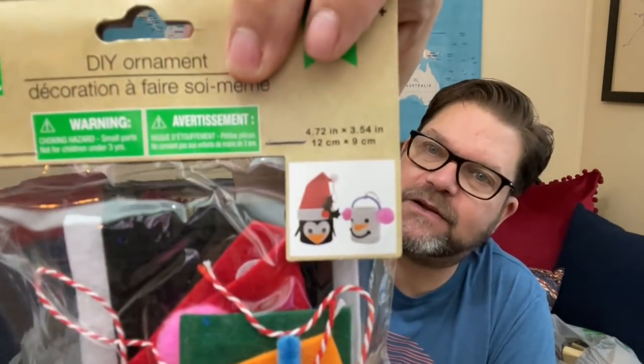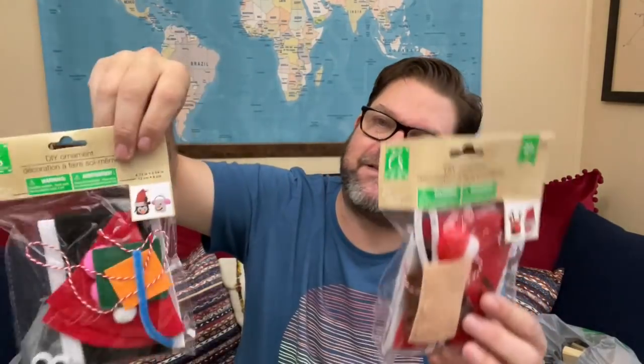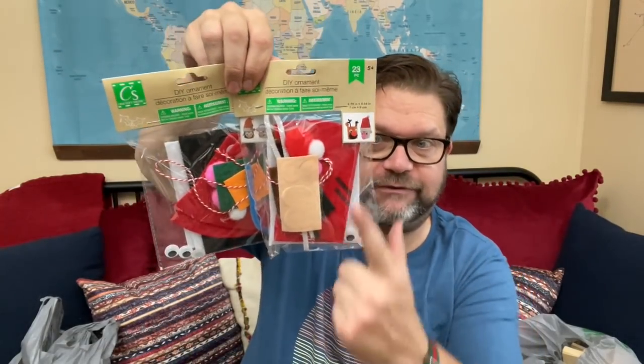I have these felt creator kits. This package will make those two guys, and this package will make these two guys. Even if you don't want to make the characters, how fun would this be just to have in your stash for extra pieces of felt, googly eyes, or things you might need? Super, super duper fun.